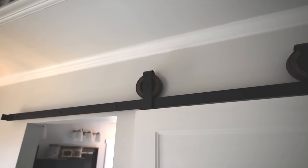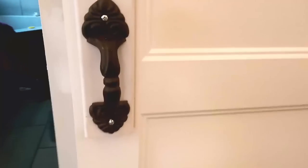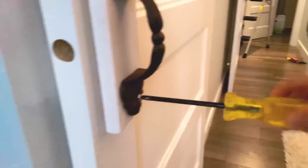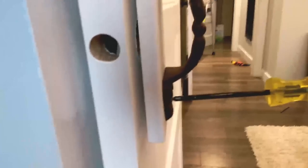Finally, all you have to do is pop the door onto the track — the rollers on ours just pop right on. Then install some stoppers on the end. Our door already had a hole in it for a knob, so I just had to mount a pull on top of a piece of trim, then glued the back of it and screwed it right onto the door.